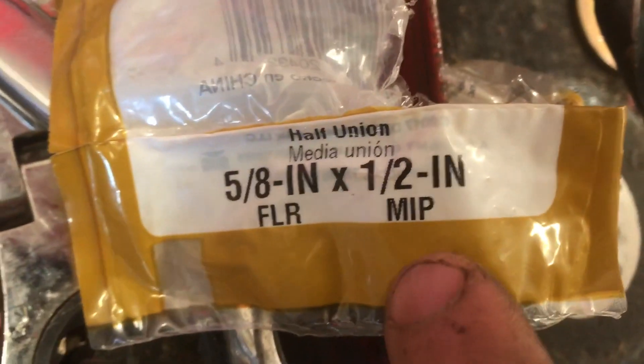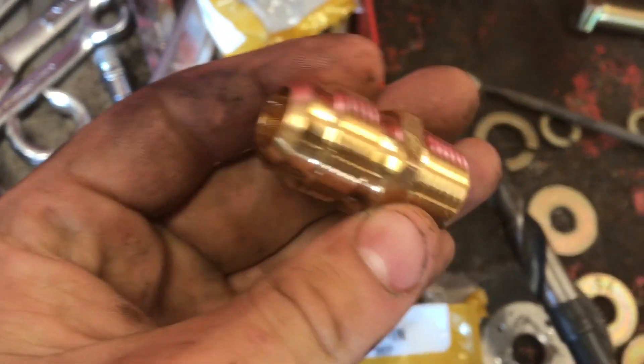You need a wrench to take it off. Then you want to go buy these right here — five-eighths inch FLR to half inch MIP — and that looks like this right here.